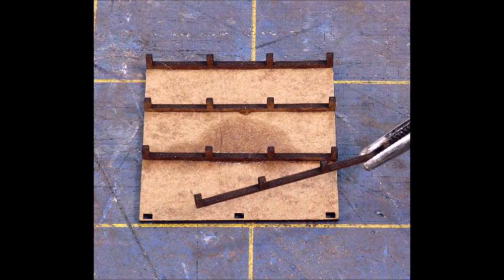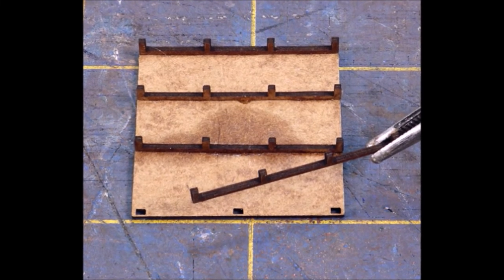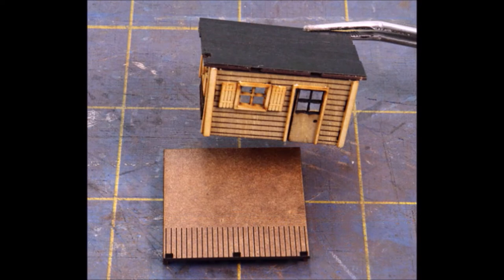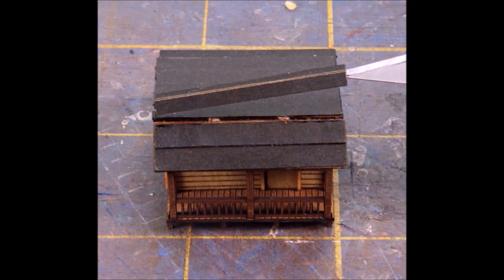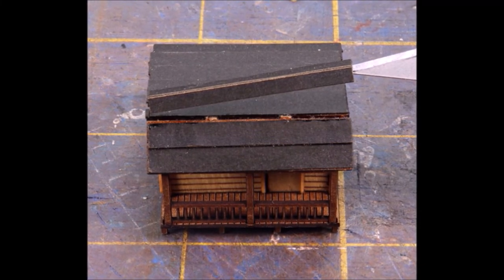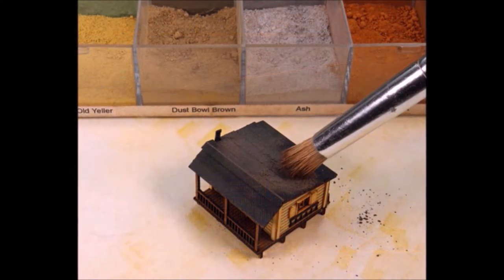This is a raised cabin, so you have little feet to go underneath. Make sure to look at the directions and understand how they want them positioned. Then you put the box on the base — take your time with this and get the box exactly correct on the base.